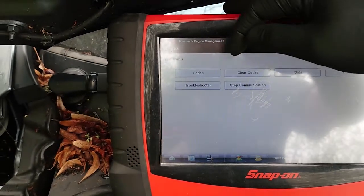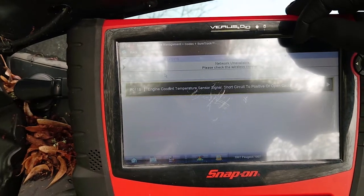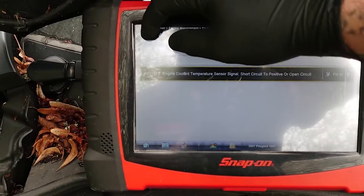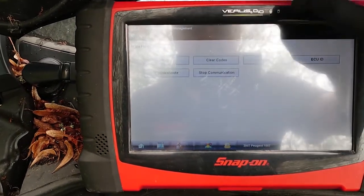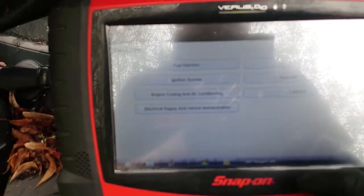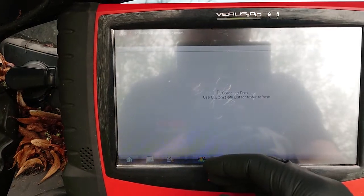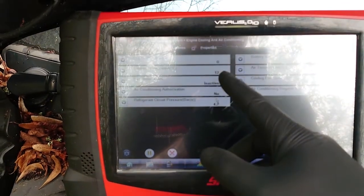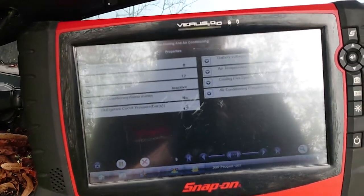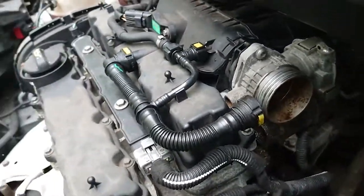I have disconnected it, so we'll have a look at a code that had come up. We've got a P0118 — engine coolant temperature short to positive or open circuit. That's a pretty standard code. We can have a look at live data, go into cooling, and we've got 12 degrees C. The car is not running and hasn't been run.